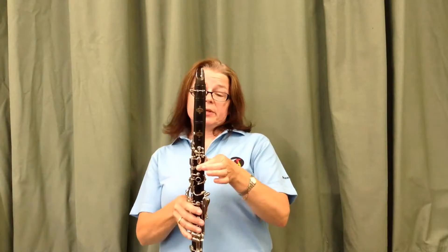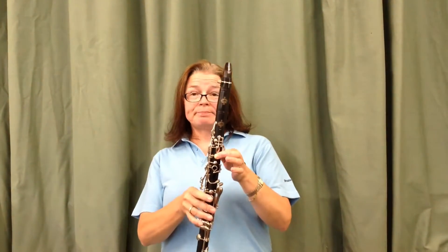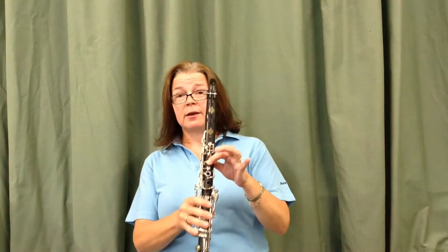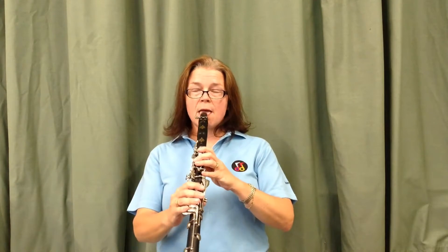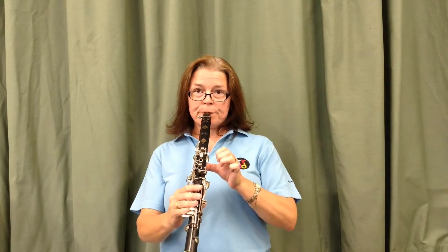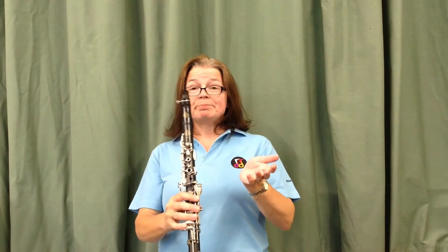The next note we're going to try and play — very simple, easiest note on the clarinet — is G. To play G you don't need any fingers over any holes at all. So if you start with your F that we've just learnt and remove your thumb, you will get G.